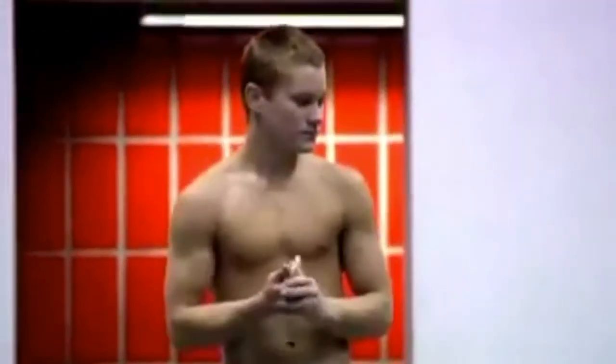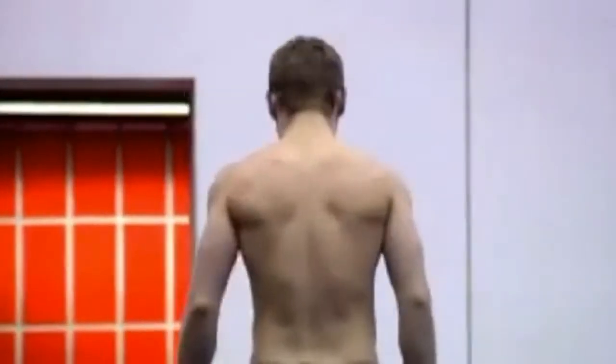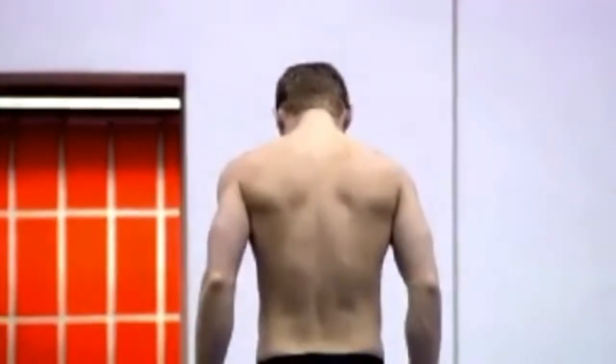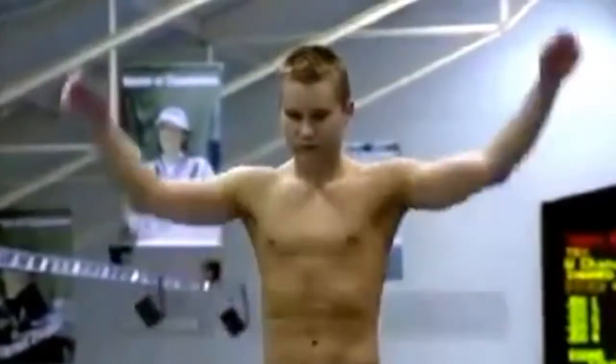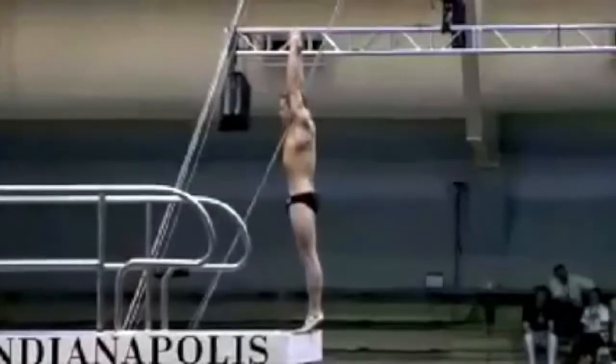He has battled through Crohn's disease and surgery. Great to see him out there. Will had to take last season off, so he was not available to compete last year.